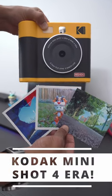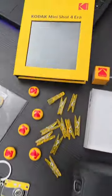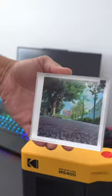So you take a lot of photos, but when's the last time you actually printed one of those photos out? Well, with the Kodak Mini Shot 4 Era, it makes that easy to do. I have the gift bundle which comes with a ton of accessories, but I'm really loving the included photo album, keychain, photo holder, and case for the camera.